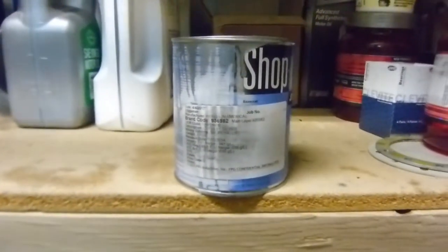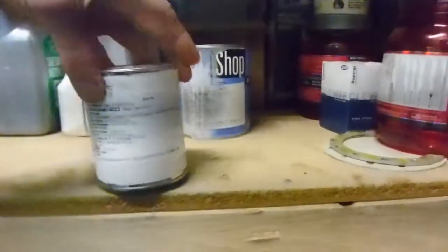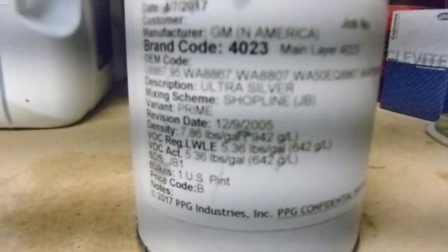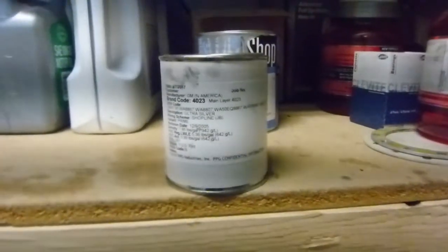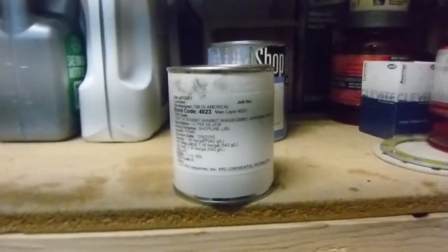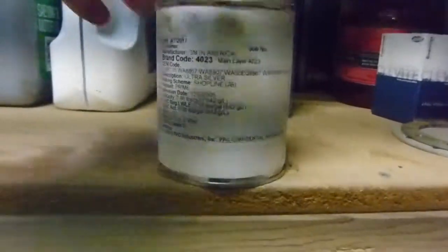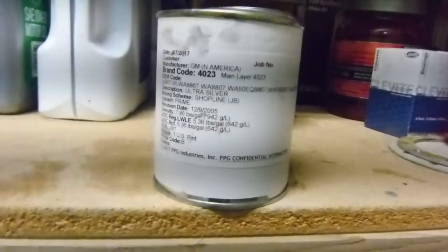I went online, did a little research, and came up with GM Ultra Silver. This was made around '96, '97 and was used on some Suburbans. That's definitely one of the brightest silvers out there. So I took a gamble and had the paint shop give me a pint of this stuff — and I think I got it.